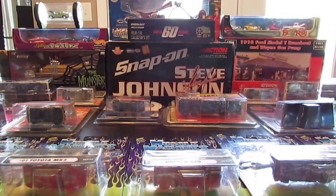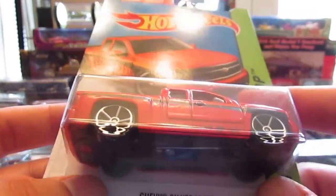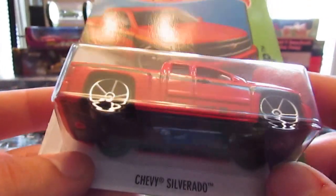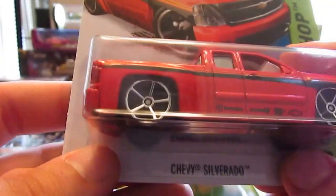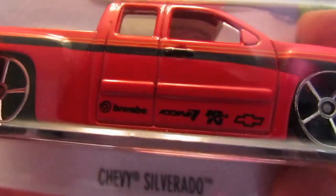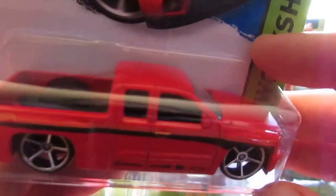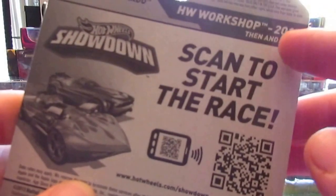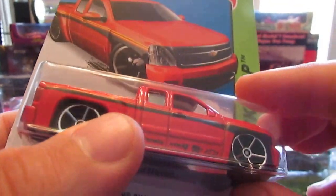The next casting is the Chevy Silverado. There's kind of a truck theme in this haul, along with a bunch of Mazda RX-7s — three of them at least. The Chevy Silverado is definitely an awesome truck. Nice wheels with the black, Chevrolet, no tampos in the front or back but still looks pretty beast with that blacked out grille. This is out of the Then and Now series — I didn't find the Then, this is the Now.